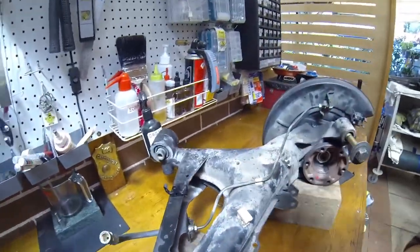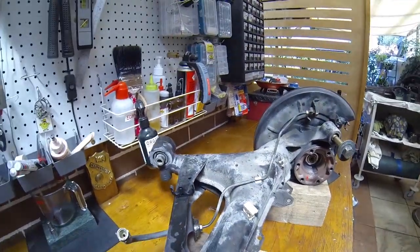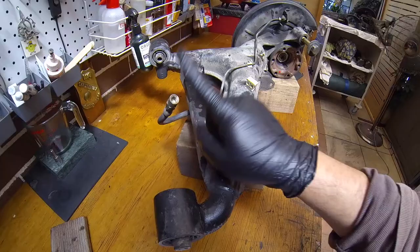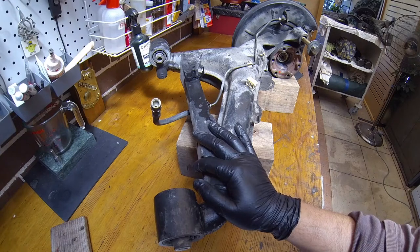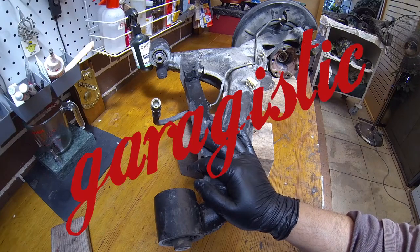Today we are working on the rear trailing arm. We are going to take off the flex lines because we have new brake lines from Gargistic.